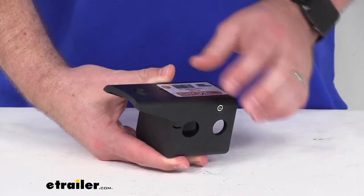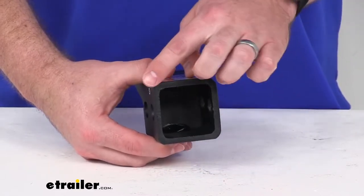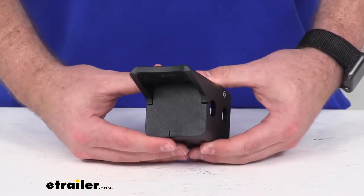Hi there, I'm Michael with eTrailer.com. Today we're going to take a quick look at this Gen Y replacement pintle lock. This is going to work with your Gen Y adjustable ball mounts with the two and a half inch stacked receivers that have a 21,000 pound capacity.